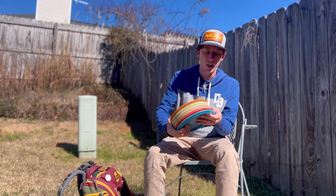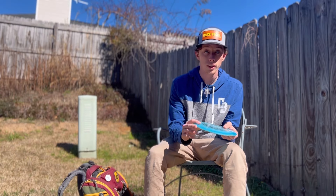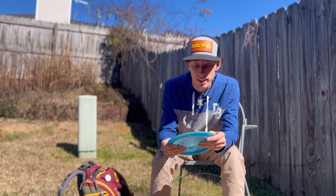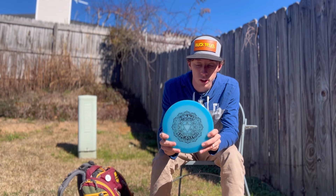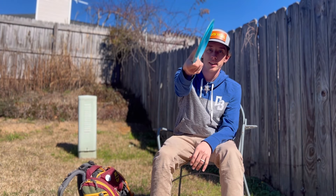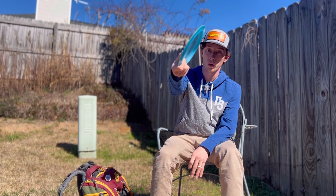Now distance drivers — starting with the Spirit, which is not really a distance driver for me, it's a straight utility disc. It's one of the most overstable discs I've ever thrown. I can throw it on a backhand on a straight roller line and it's just gonna flex out — super beefy, really overstable.